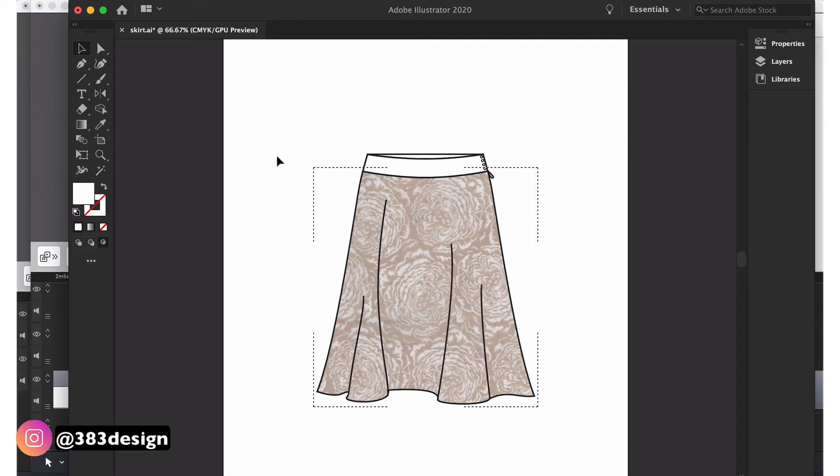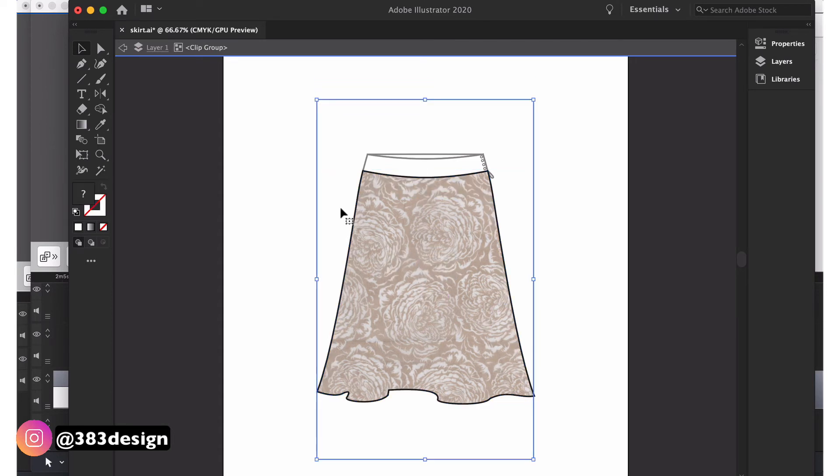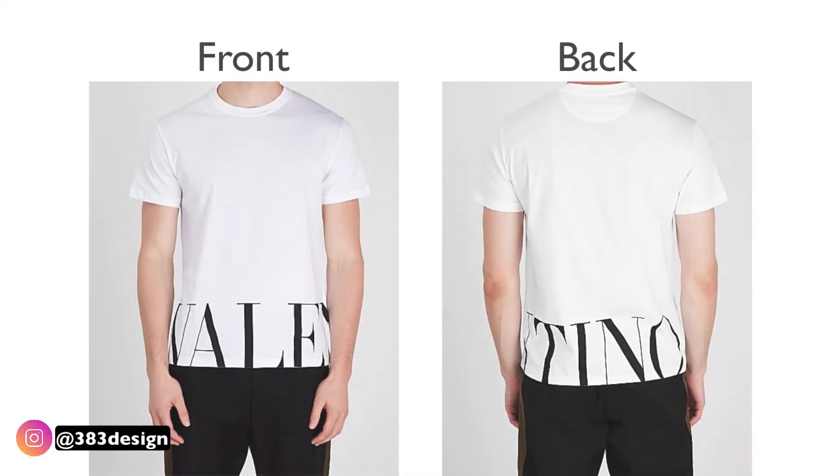To get out of Draw Inside mode, click on Draw Normal or double-click on the canvas. As with a regular clipping mask, you can double-click the mask to edit the placement. So if you don't like where you placed the print, or you did a regular paste instead of Paste in Place, you can always update the placement of the print on the sketch.